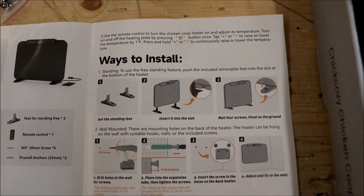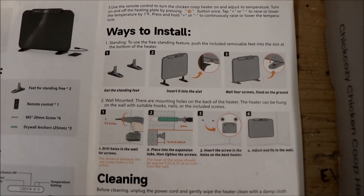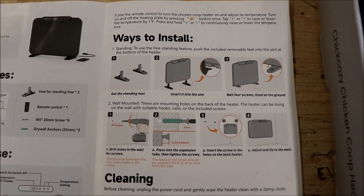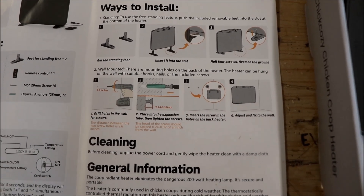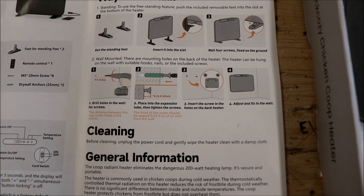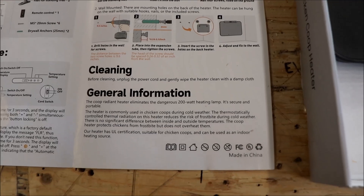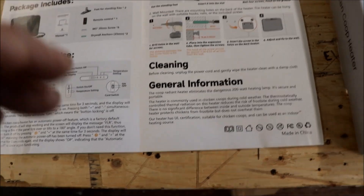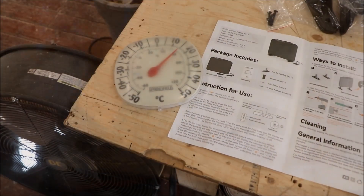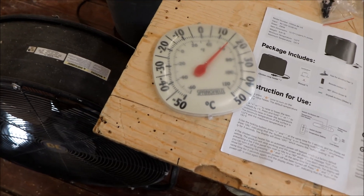It's a pretty simple install: screw the bases to the floor, slide it on, click into place, and plug it in. The other option is to screw it against the wall, which is what we're going to do. It looks like an enclosed unit so you just wipe it down if it gets dirty.